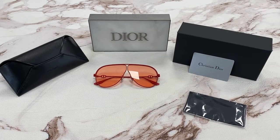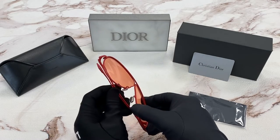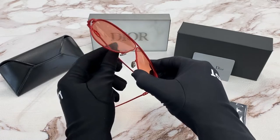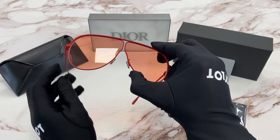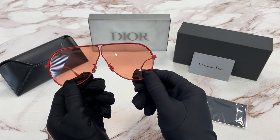Hi, I'm Dylan from JoinLot. I'll be demonstrating the Dior Camp. The color of the frames is a matte red. The lenses are also red.